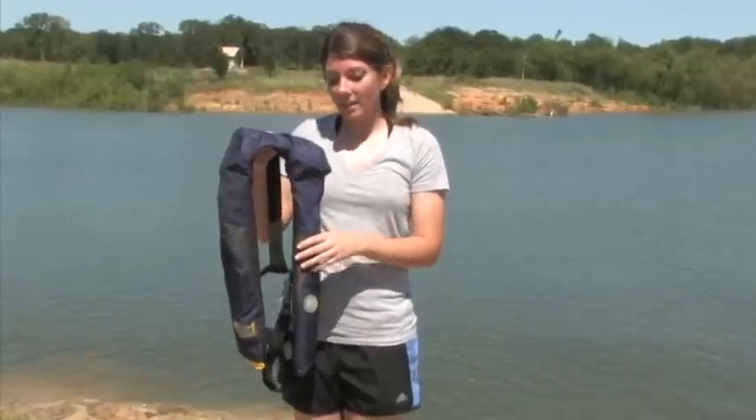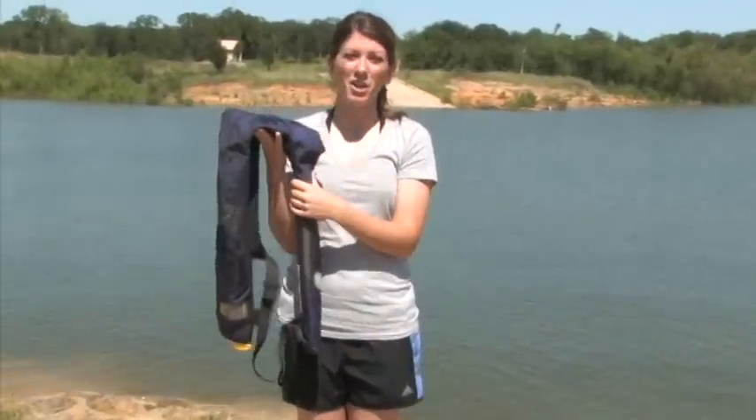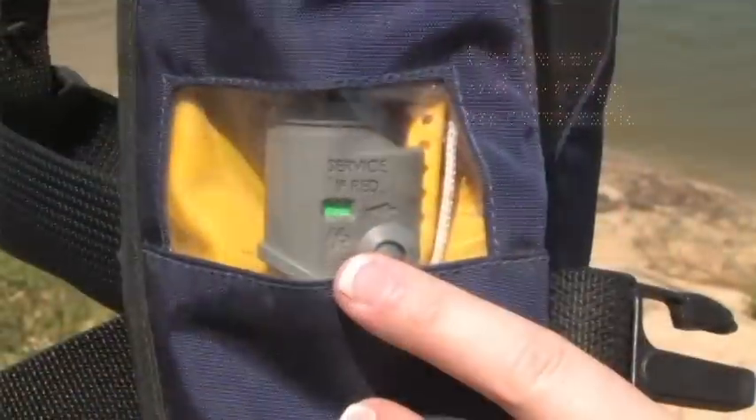Just like with your other life jackets, you want to make sure that the label is legible and it's a Coast Guard approved device. Next, you want to make sure that there are no tears, holes, and also that your cartridge is serviceable. Here, we're looking for the tab to be green.